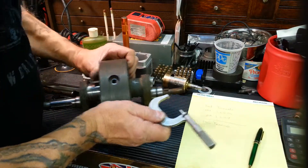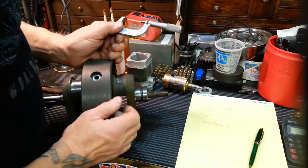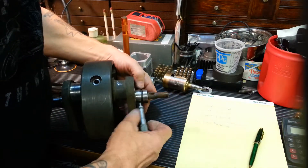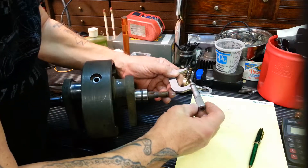Now we're going to jump over to the right side main bearing journal. What I'll do is take a measurement on both halves, that way we can see if it's been spinning or if it has a taper or anything like that.